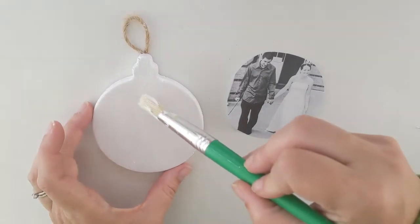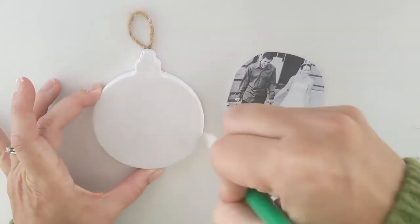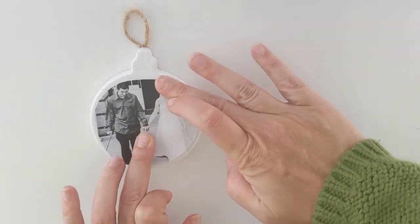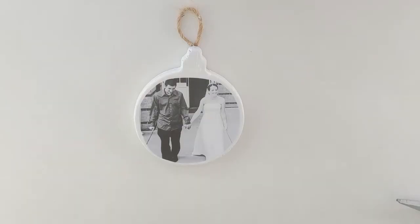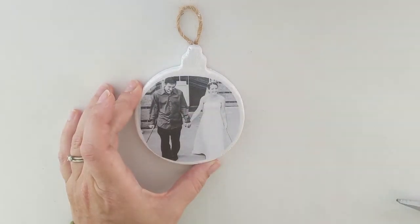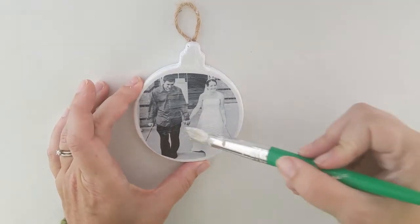Now take your Mod Podge and brush a thin layer all over the front of your ornament, then press your photo into place making sure it's straight and centered how you want it. Press it firmly down, working out any air bubbles. Once that layer has totally dried, brush a second layer on top going over the entire thing, again watching out for air bubbles. It goes on white but don't worry — it will dry clear. This really seals the photo onto your ornament and protects the paper.